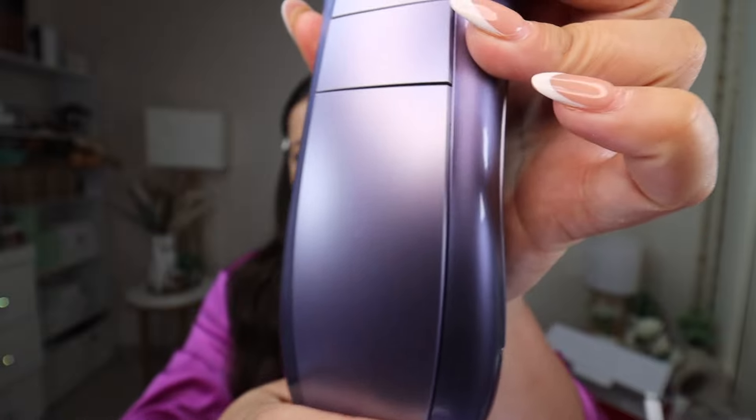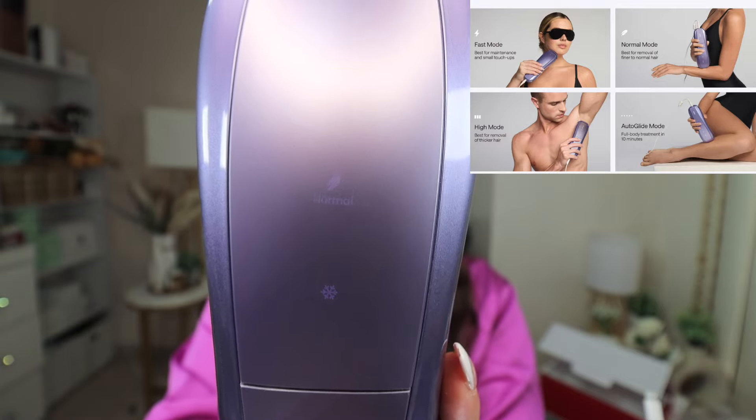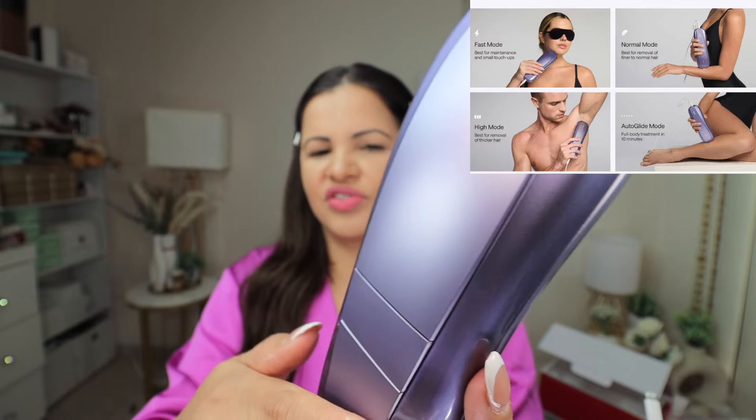So that's a really nice touch. I'm going to show you all the modes the IPL has. There's a nice display here — the modes are Normal, High, or you can choose SHR. The dual light technology is amazing because it gives you a more effective and faster treatment. You can do your whole body in as little as 10 minutes. Normally all the IPLs out there take four to eight weeks to see results, but this one — you see results as little as two weeks, and 93% of results after four weeks. I love this device.